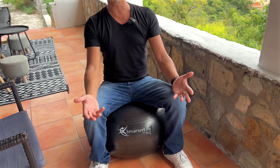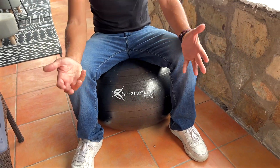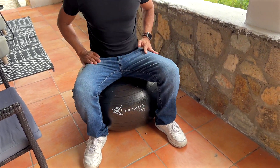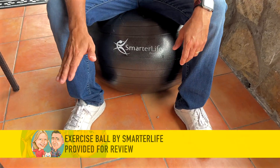Let's try it out and sit on it. This is exactly what you'd expect — extremely comfortable. Great for exercises, but I'm also going to use it in a sitting position. If you're working, watching TV, reading a book or whatever, you're engaging your core, your legs, your back, and it's really, really comfortable. Smarter Life.